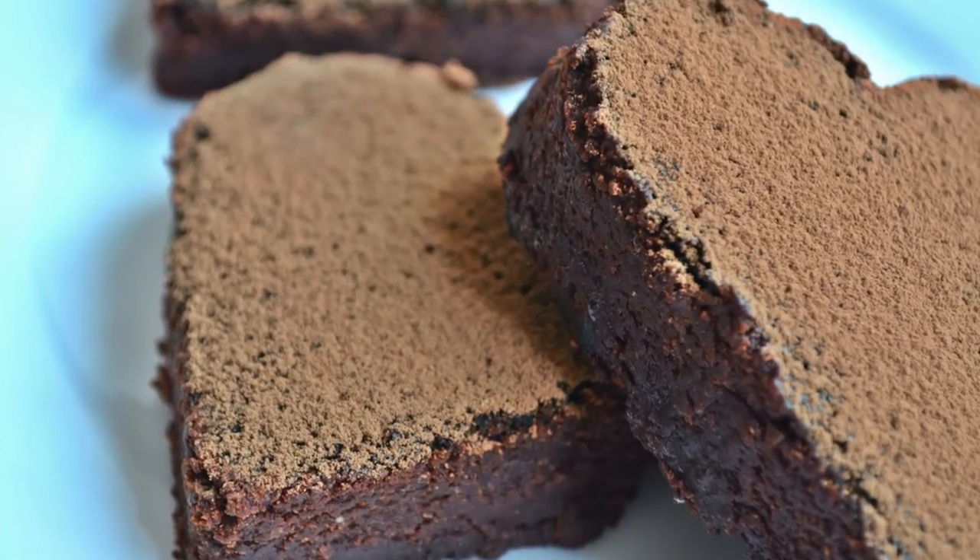Hey guys, it's Olga here. January is almost over and that means Valentine's Day is coming up, and it's time for us to make a healthy Valentine's Day dessert. Today I'm going to show you a recipe for chewy vegan brownies. These brownies are free of dairy, free of white sugar, and almost gluten-free. I'm going to tell you how you can make them completely gluten-free. They're generally just healthier for you, but they taste delicious.